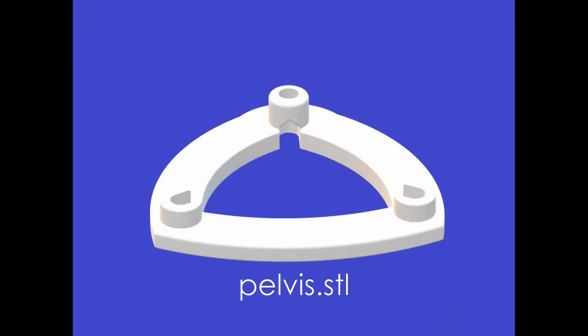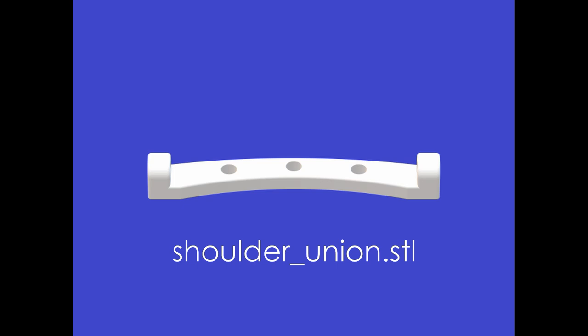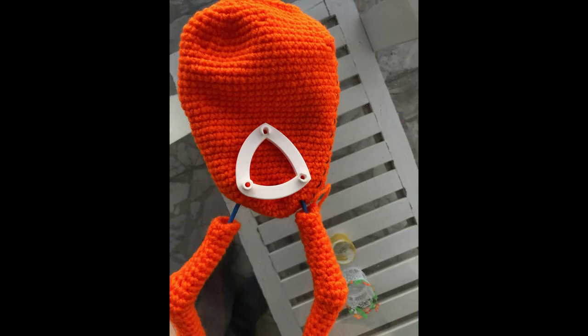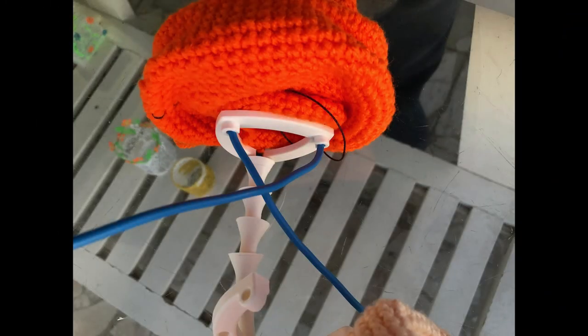Pelvis and shoulder unions — let's start the body. Pass the wire through the body holes and front pelvis holes.